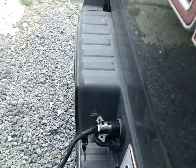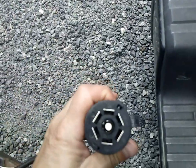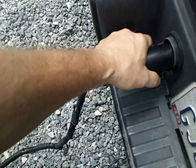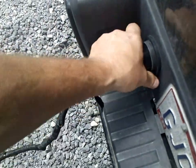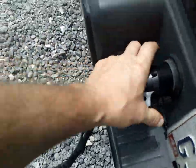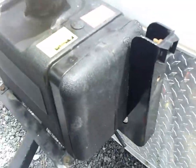We swapped over to this style plug — a 7-pin plug. They're better than the little four-pin plug, but they're kind of a cheap, flimsy, all-plastic plug for the compressor.